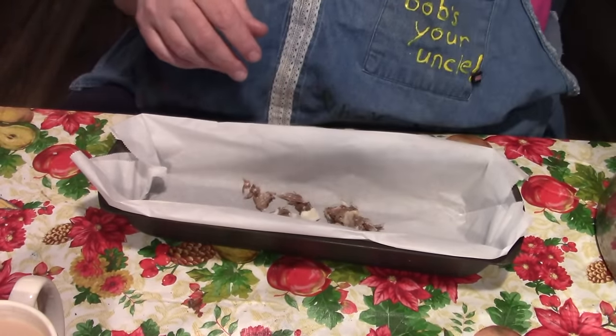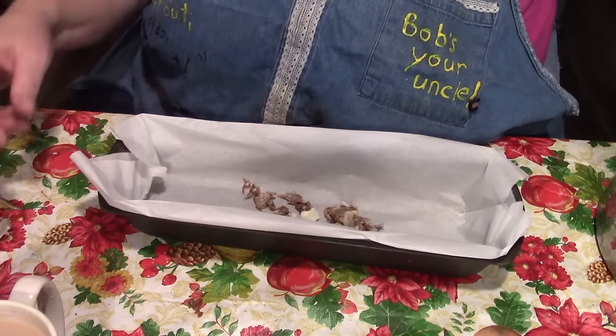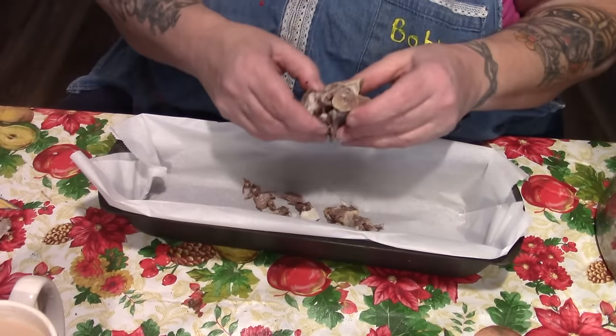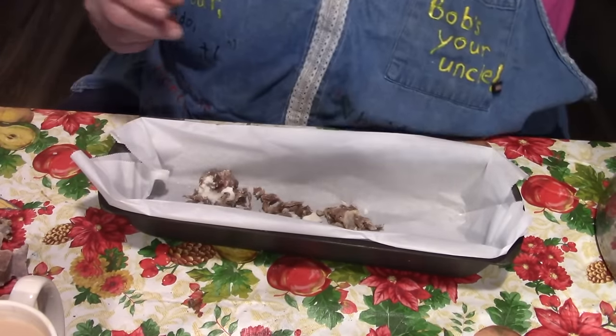I just want to make sure there are no soft bones. Gracie doesn't mind these bones because they are soft, but you've got to be careful when giving cooked bones to your dogs, folks. Somebody warned me about that.